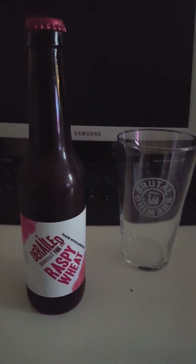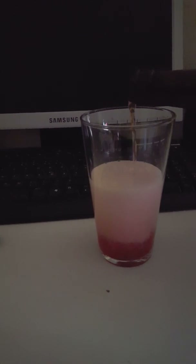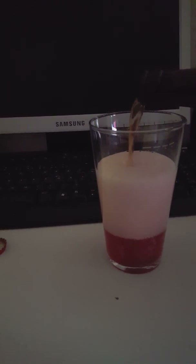Without much further ado, let's crack this one open and see what we get. A little bit of smoke on the opening there. Let's get this one out into the glass — oh, really nice color there. I'm going to give it an aggressive pour. I have a little bit more left in the bottle but I'm going to shake it because I think there are some sediments in here, which would make this one a little bit of a hazy beer.